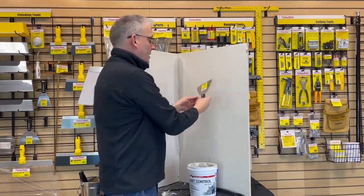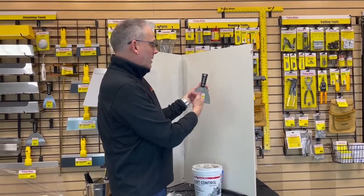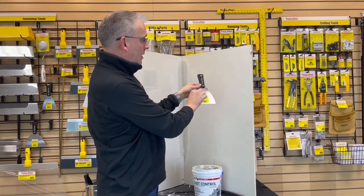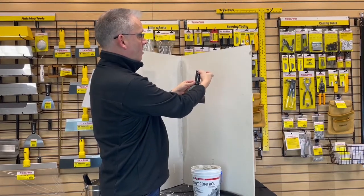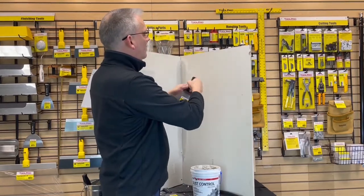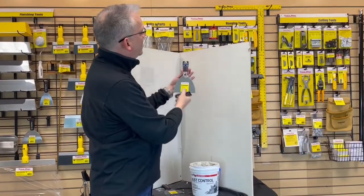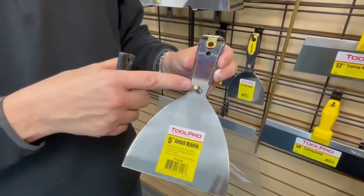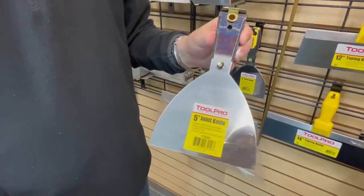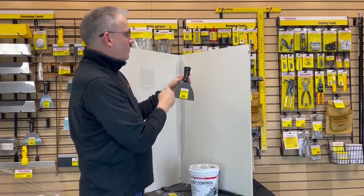Another thing about the ToolPro joint knife is what they call full tang construction. That means the blade has a rivet that goes through here, and the steel goes all the way to where the hang hole is, with another rivet going through there. If you removed the handle, you would see the tempered blade — you can see the difference in color where it was tempered — with a rivet holding it here and another rivet holding it here. That's why the handle will never separate from the knife.